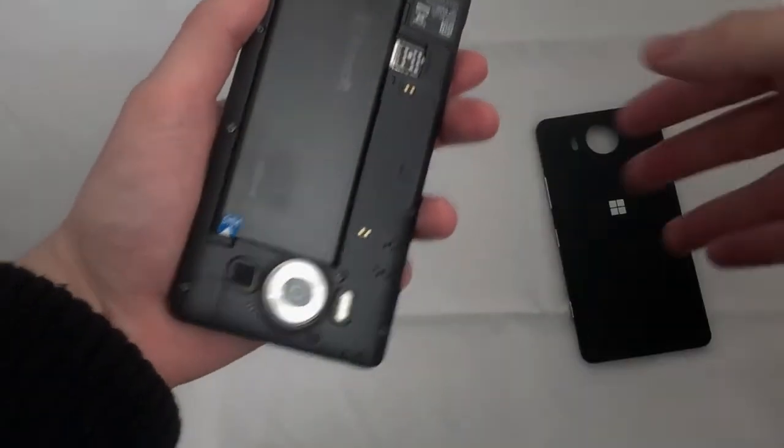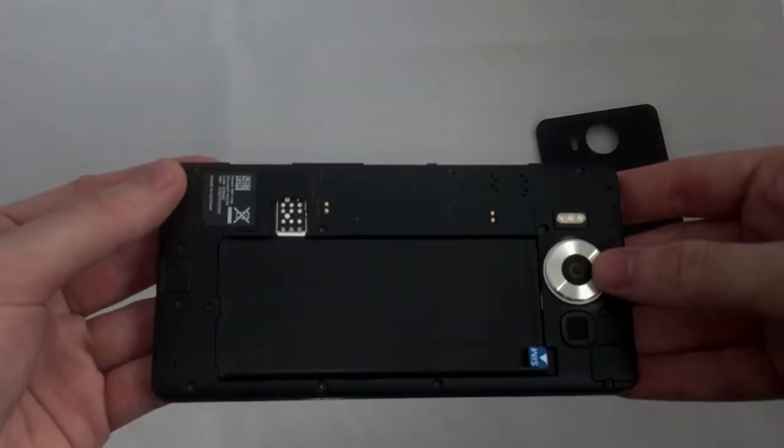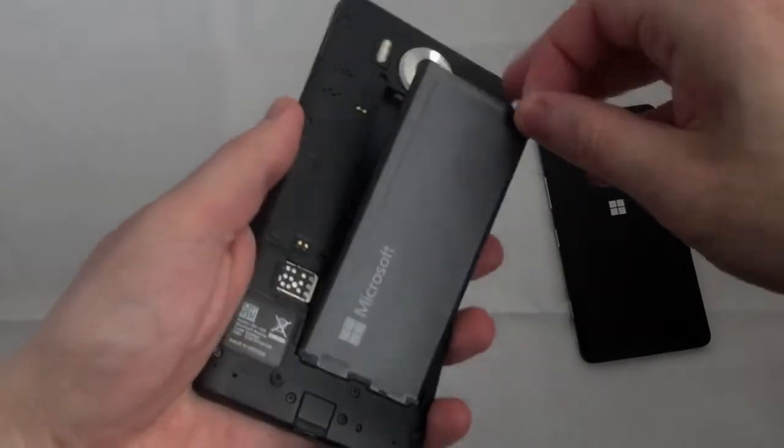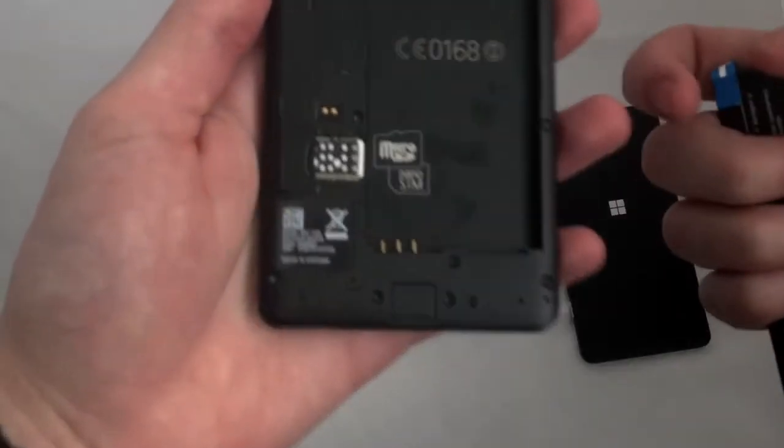Under the back cover is a removable battery with built-in wireless charging, nano SIM card slot, and a microSD card slot which supports up to 200GB.